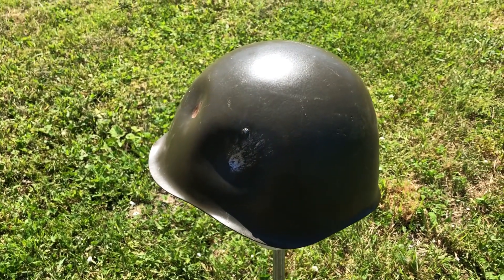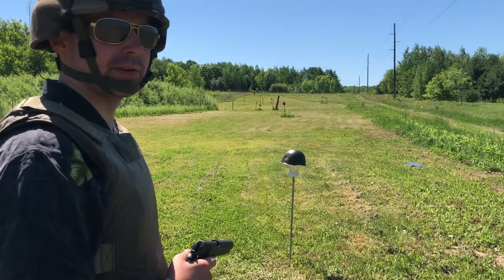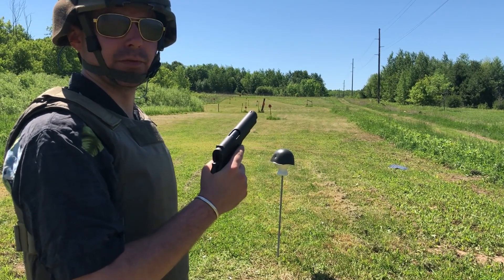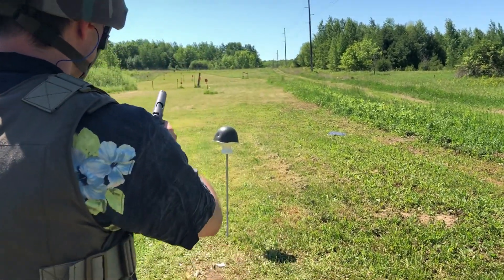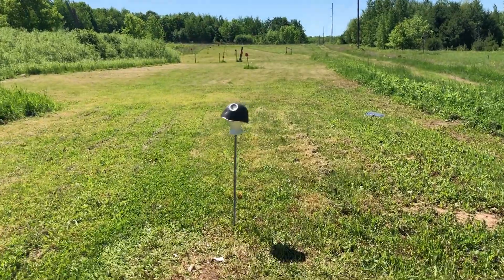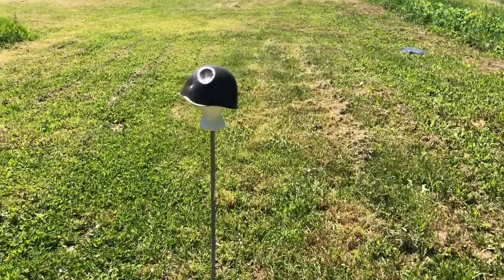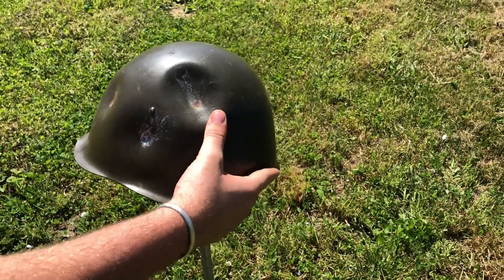Getting back to the historical thing — doing this ballistic test answers a lot of people's questions that they've had about these types of things, so they might not be as enticed to go do it themselves. The value we'll be getting out of this video and this test from this singular helmet that's got some flaws is more valuable than this helmet is probably ever going to be worth. That's why we do these videos.